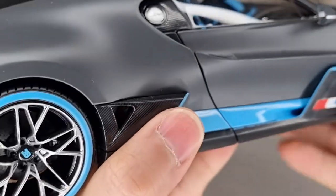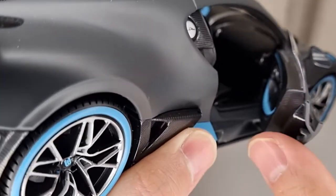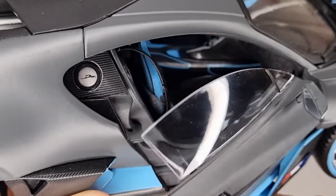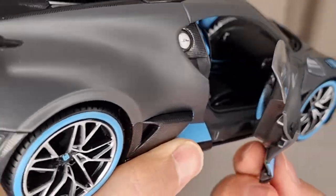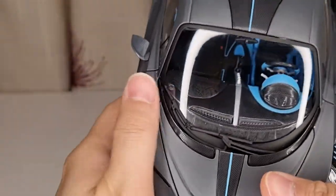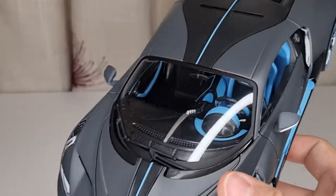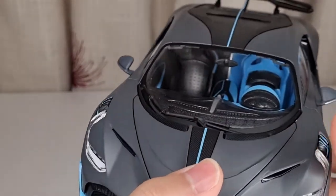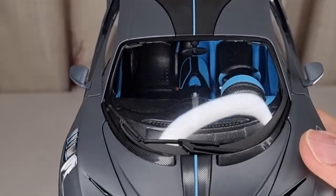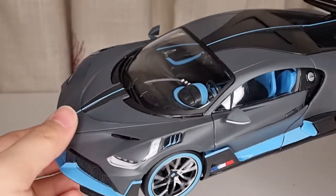Overall, I've got to say it's not a bad model for the price I paid. I'm fairly happy with it. I wish they used a little better plastic for the interiors, but this is a £30 budget model, so what can I say. From far away, if you put it on the shelf, it looks not too bad — but from close up it's probably not as good as higher-end models. Anyway, I'm fairly happy with it. Thanks for watching, and I will see you in the next video. Cheers!